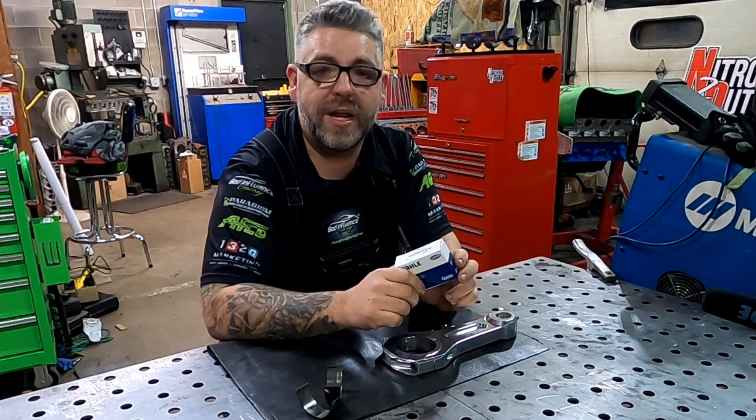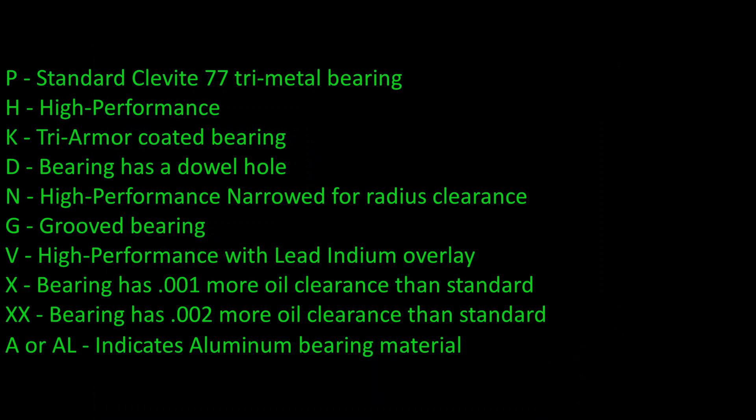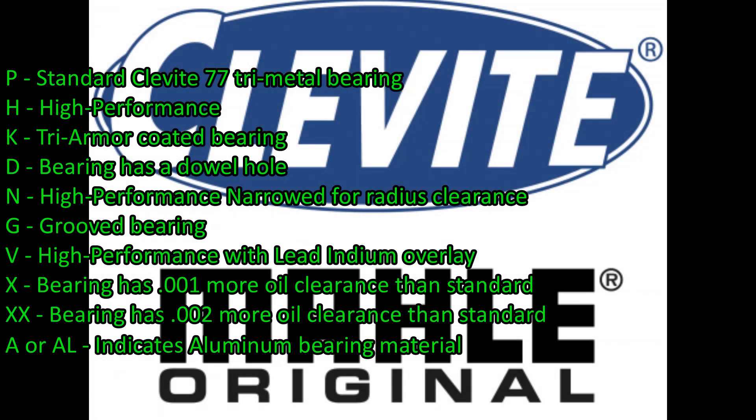Jumping in with the Clevite Maul bearings — specifically rod bearings — these are the letters you'll see on the side and what they mean. A P bearing is your standard Clevite 77 tri-metal bearing. An H is their high-performance bearing designed to run NASCAR stuff, probably back in the 80s. The K is for coating — that's their Tri-Armor coated bearing; why they went with K instead of C I can't tell you, but that's what it is.